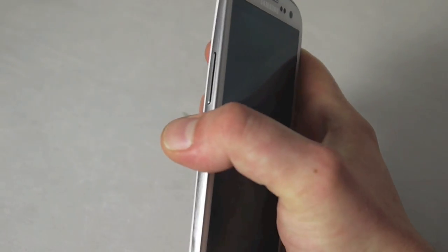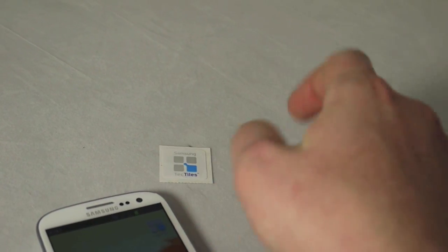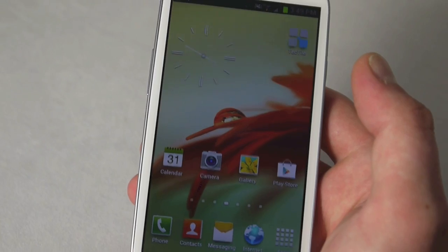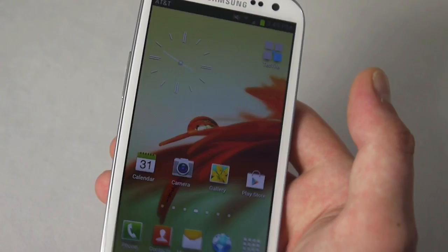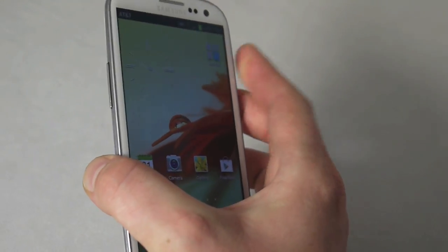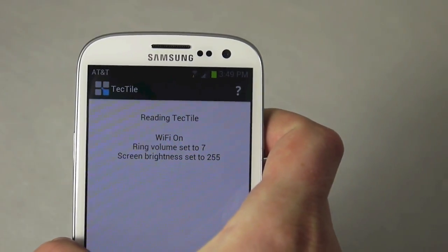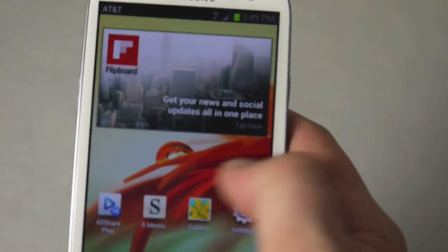My volume is all the way down. I basically created a tag to turn all of those things on. Say you get home and you're going to be close to a charger — you want the screen all the way up, your volume all the way up, and you want to connect to your home Wi-Fi. Instead of doing all that manually, you can set a TecTile to do all of these things with a simple tap. Right there — Wi-Fi is on, the ringer volume was set, and brightness is at 100%.